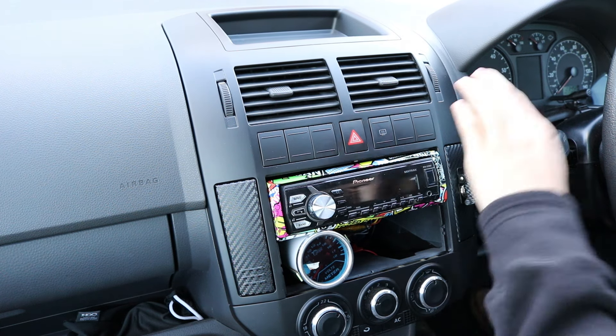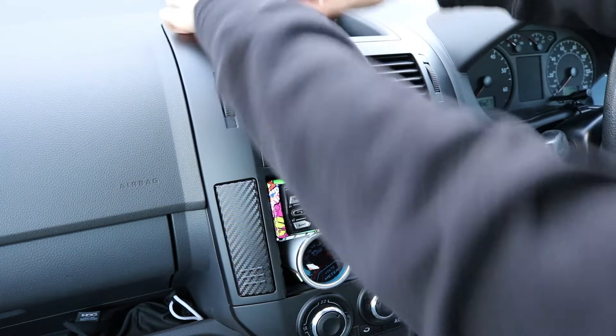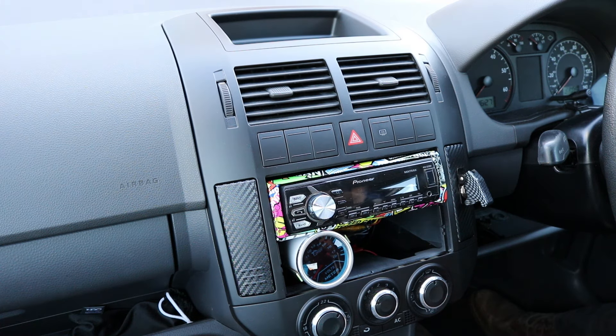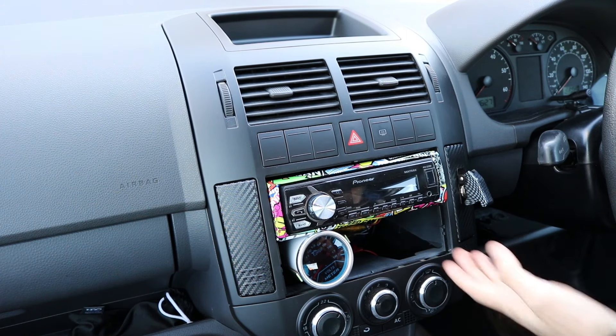This is how to take off the center console in a Volkswagen Polo. First of all, you're going to want to take the radio out. There's normally a tray here but I took the tray out. So that just pulls out — you grab it and pull it out.